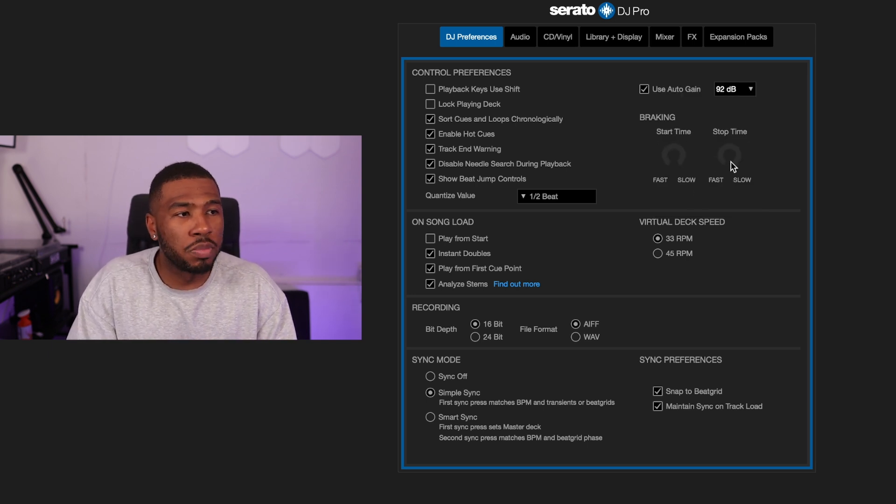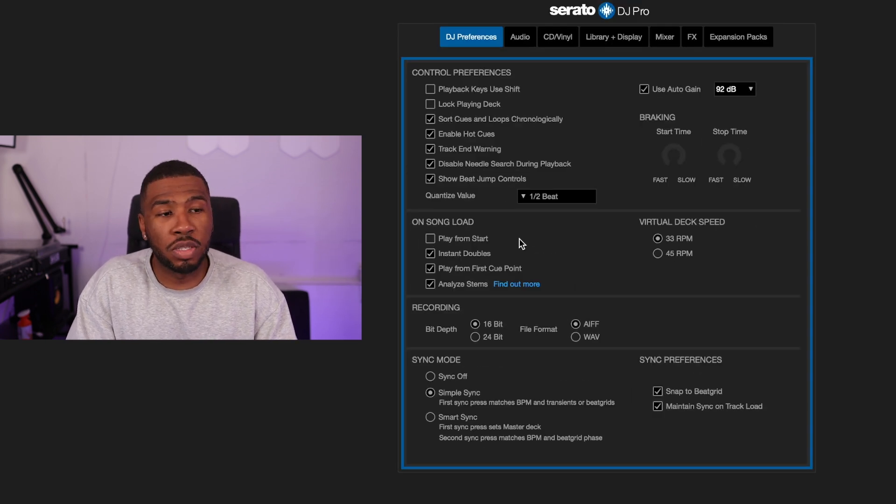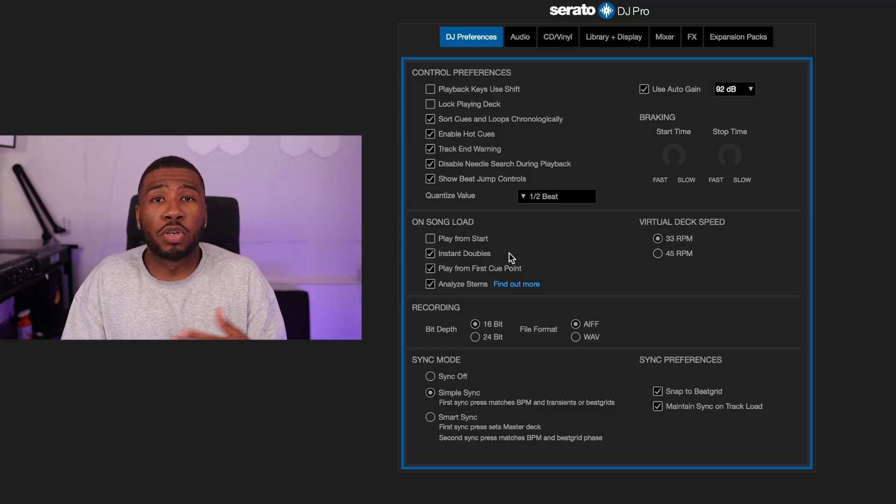Under break and stop time I don't have any of those switched on. Under 'On song loads' I don't play from start. I have 'Instant double' switched on because I always play the track on the right-hand side, instant double it to the left, then get the next track ready on the right — that's because I like to scratch with my right hand. Instant double is also great if a deck breaks; I sometimes go to sets with just my S9 mixer and one CDJ, so instant doubles lets me DJ with just one deck.